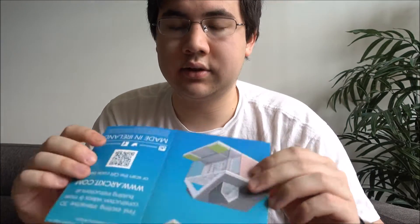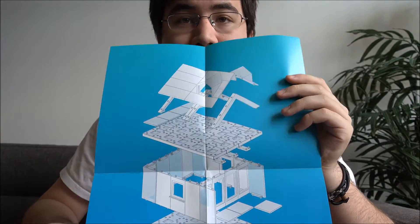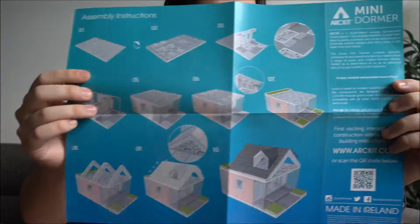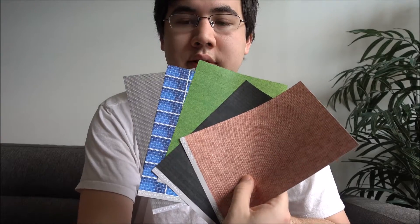Looking inside the box, the first thing we see is an instruction poster sheet which gives you instructions on how to build the model shown on the box. On the back is more detailed instructions and a description about Art Kit. Next up, we see pre-printed sticker sheets that Art Kit has made available for you.